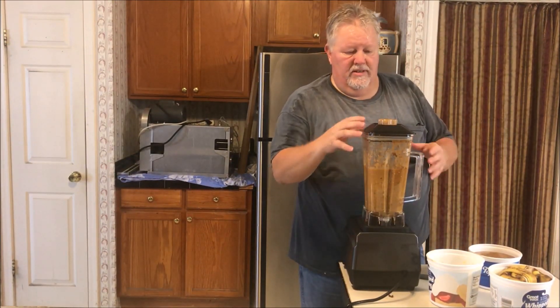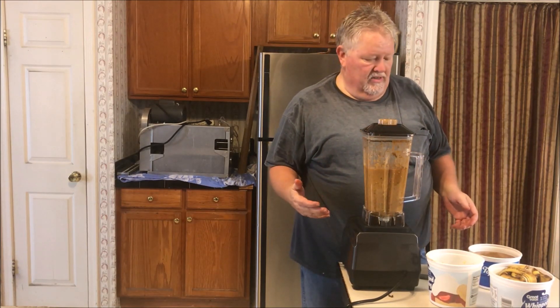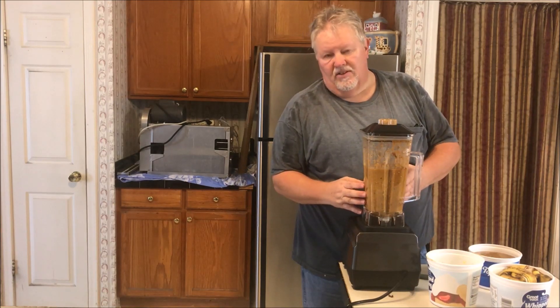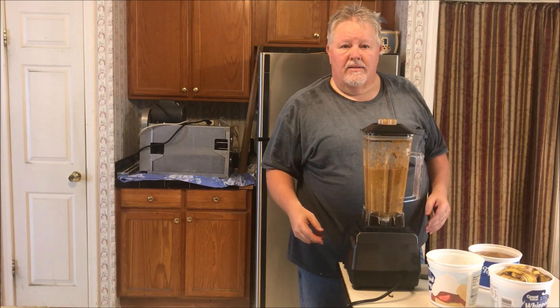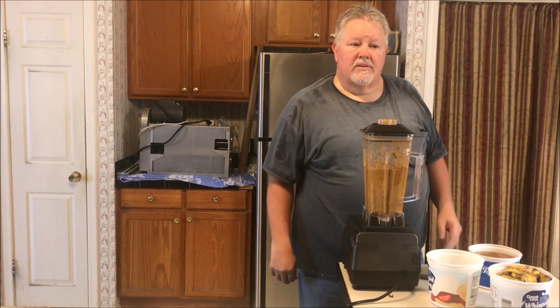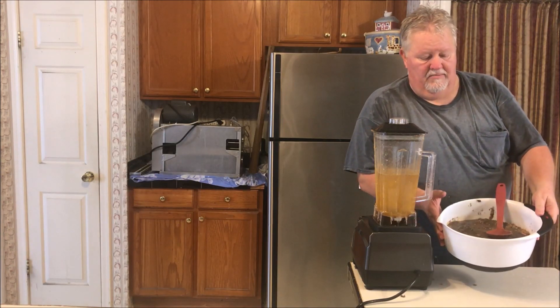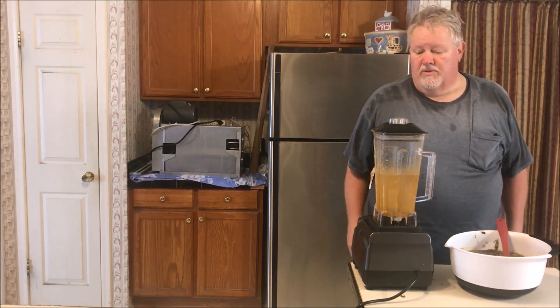I'm going to finish the rest of this, but you can see I'm juicing it like this — making a worm smoothie — and they're gonna love it. I'll bring you back when I go out and feed this to the worms. As you can see, I made a huge bowl of worm smoothie.